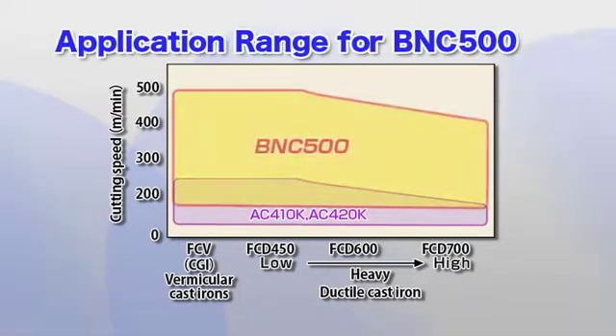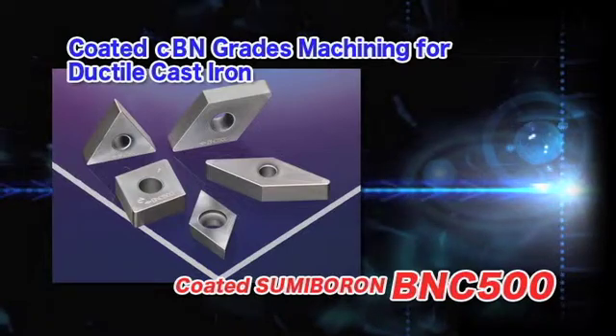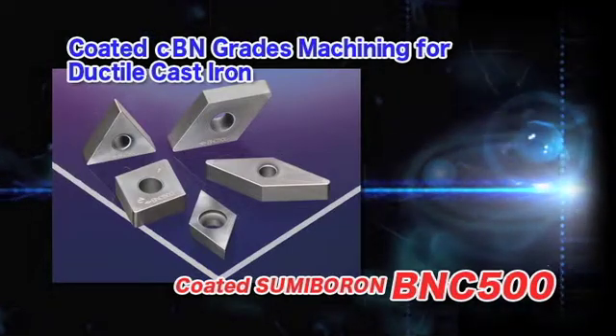The BNC500 exhibits high-speed and high-precision machining for high-strength ductile iron, compacted graphite iron, and other hard-to-cut cast irons. Take advantage of the BNC500 for all of your finishing work with ductile cast iron and other hard-to-cut cast irons.